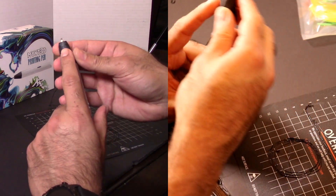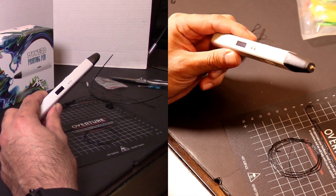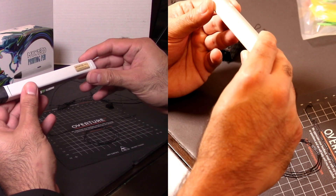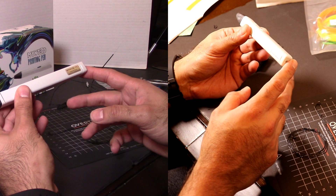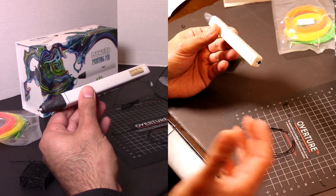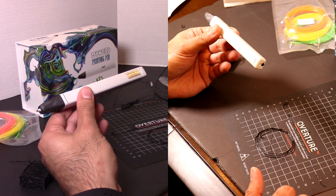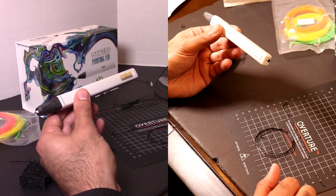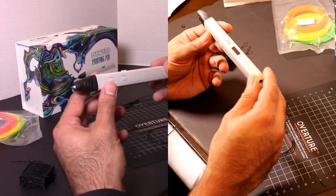Never touch the pen when it's hot — it says right on it that it's extremely hot, and at 190 degrees Celsius you can imagine what that's going to do to your skin. One last thing: if you want to use this with a battery, the manual says to buy a battery pack. Any of those battery packs you carry around for your phone — just make sure it's 5 volt 2 amp — and the pen becomes a portable pen. There is no battery built into this, which is probably why it's so lightweight.